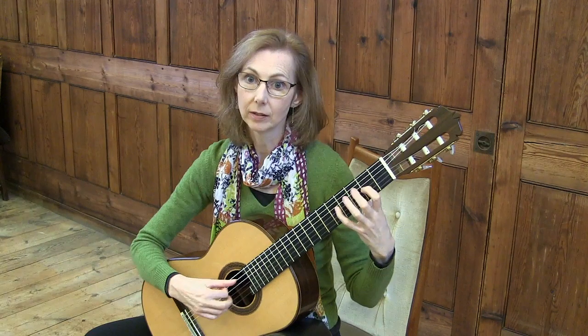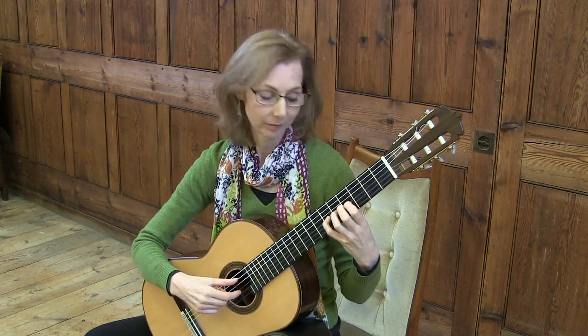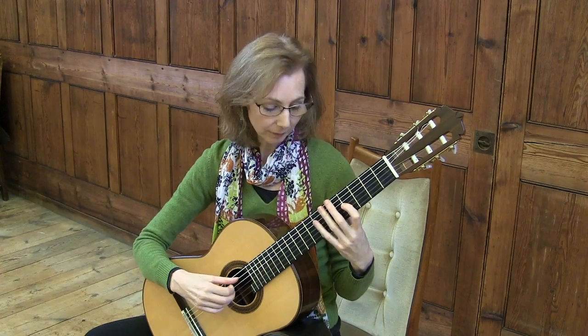Your notes would be G sharp, B, A, C, B flat, C sharp, B and D.